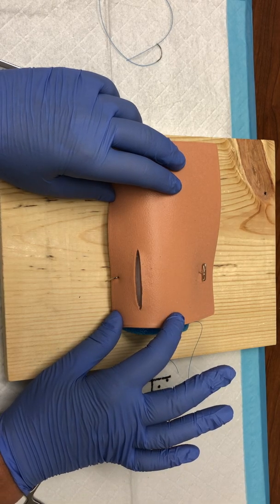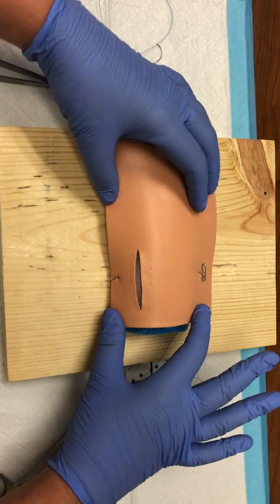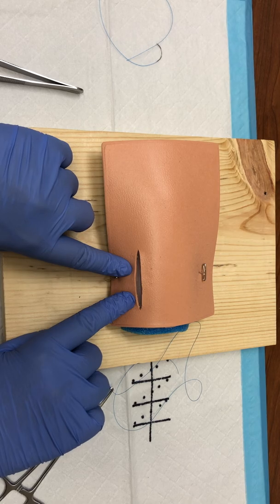This is going to demonstrate a subcuticular suturing method. For the sake of this video, I went ahead and stretched the fake skin overboard just so that you can hopefully see inside the depth of the wound better.